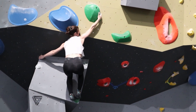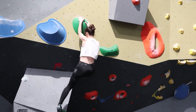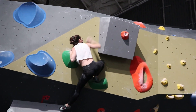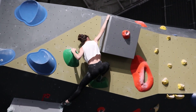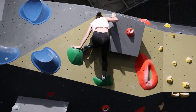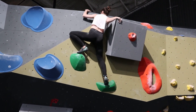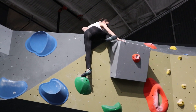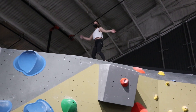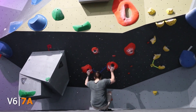It's all straightforward, so I'll just let you see and admire Marie on the next problem. V6 with the orange clip with the magnificent seat start, which I like.